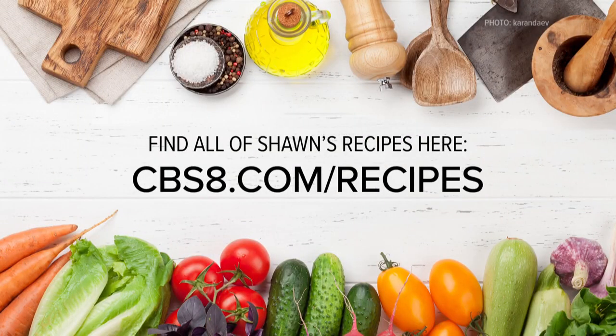If you'd like this recipe and a whole lot more, go to cbs8.com/recipes for my basic guacamole.